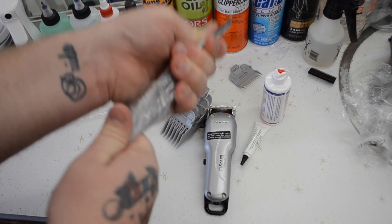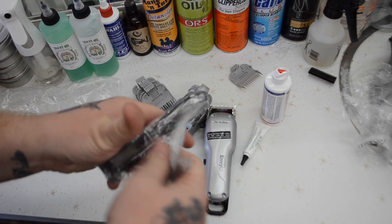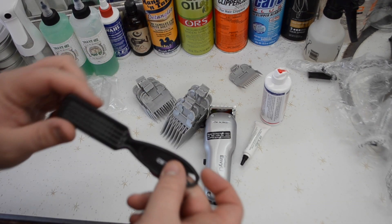Again, this is what mine came with — not all of them come with all this. I'll link in the description where I got these and which ones I bought. It also comes with a little Andis brush.